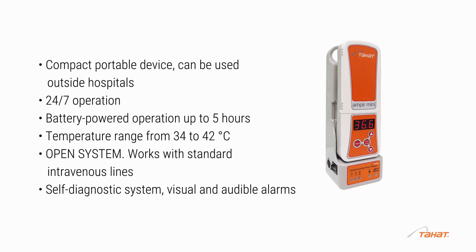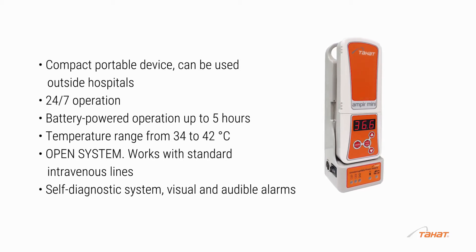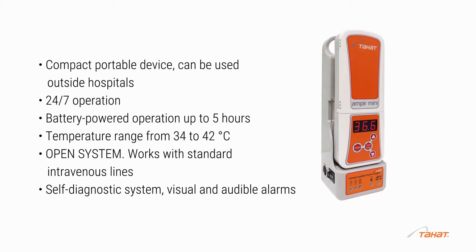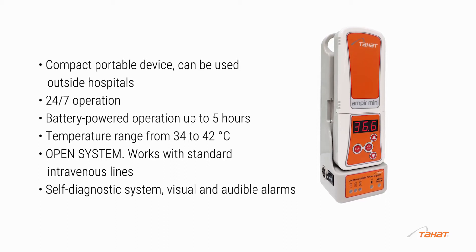The compact portable device can be used outside hospitals, with 24/7 operation and battery-powered operation up to 5 hours. Temperature range is from 34 to 42 degrees Celsius. It features an open system that works with standard intravenous lines, a self-diagnostic system, and visual and audible alarms.